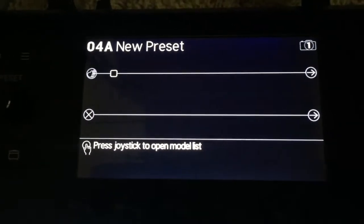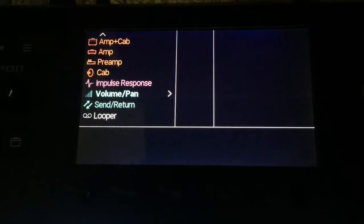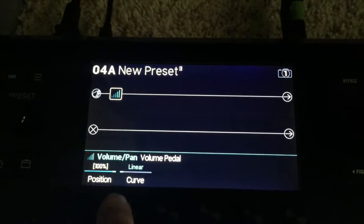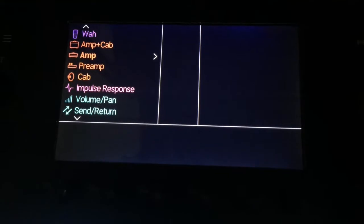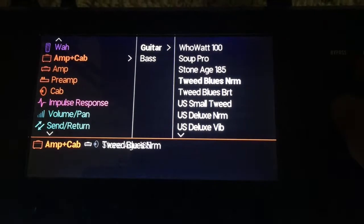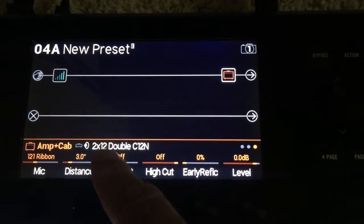We're going to start off on an empty preset. Use whatever input you like. I always like to throw a volume pedal at the beginning of every one of my chains — that's just habit. Let's set it to logarithmic. Now we're ready for the first method. I'm going to come over to the end of the first chain and add an amp and cab block — amp and cab together. We're going to throw on the Fender Twin, normal channel, and you can see that's through a 212 cabinet.